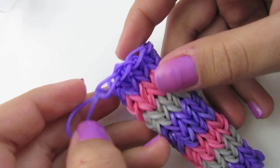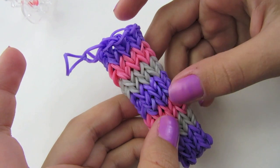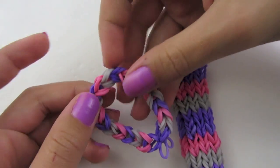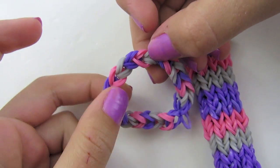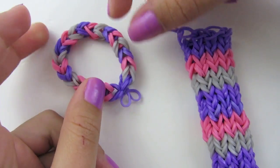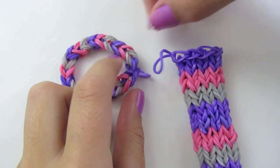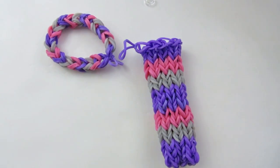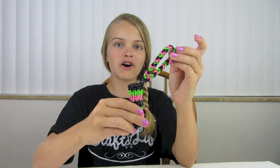You can make a strap and c-clip it on or tie it on, but I'm going to leave mine just like this. For the strap, I made a double single — which means I used two rubber bands each time — and just made a regular single chain. You can add a c-clip to each side so they're connected, or you can tie the two loops together. This is what they look like when done, and this is what it looks like with a strap. You can make your strap as long or as short as you want. If you put a chapstick in, you can always push it up a little, take it off, and then push it back down into its case.